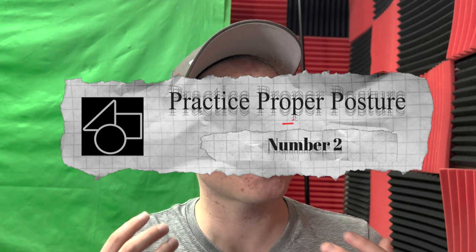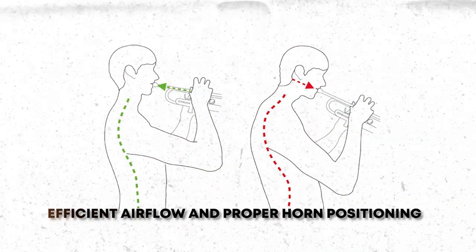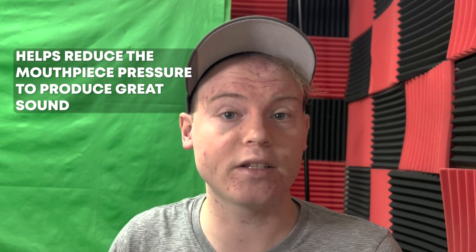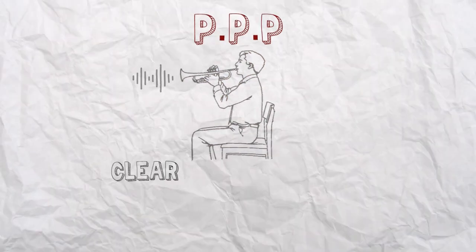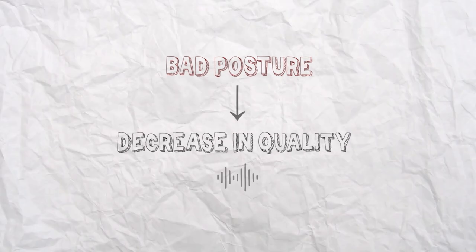Number two: practice proper posture. Proper posture is important for trumpet players because it helps align the body in a way that facilitates efficient airflow and proper horn positioning. When the body is properly aligned, the trumpet can be held in a more comfortable and natural position, which can help reduce the amount of mouthpiece pressure needed to produce a great sound. Good posture also helps to maintain good breath control and support, which are essential for producing a clear, even sound on the trumpet. When the body is poorly aligned, it can be difficult to maintain proper breath control, which can lead to a decrease in overall sound quality.